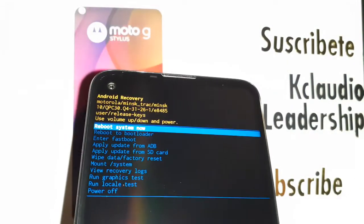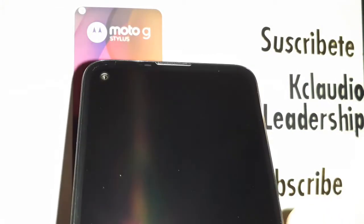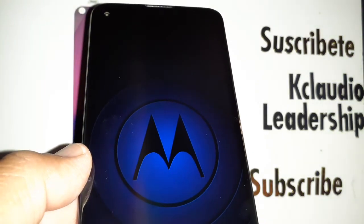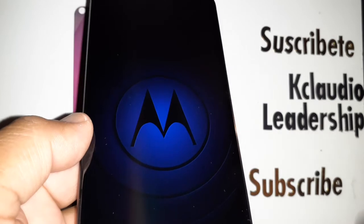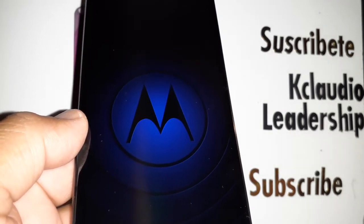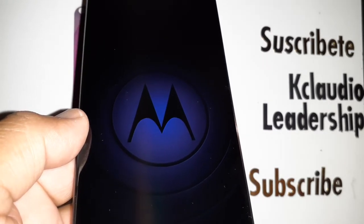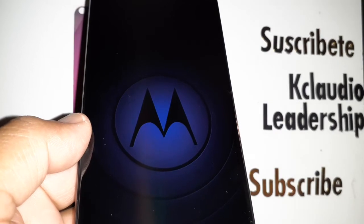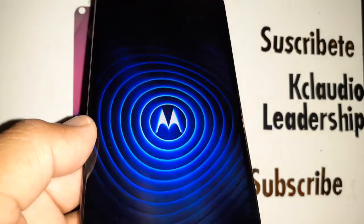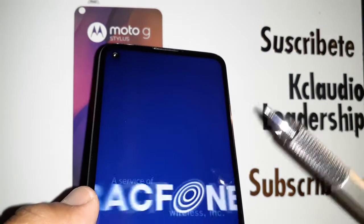You'll see 'Wiping Data' and then 'Data Wipe Complete' at the bottom of the screen. 'Reboot System Now' will be automatically selected — just press the Power key to reboot. The phone will take a few seconds to reboot and bring you to the initial setup screen, where you can select your system language and continue.